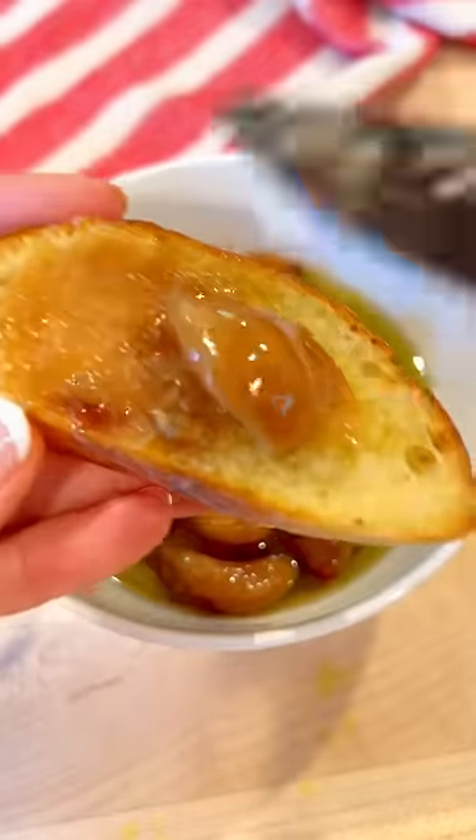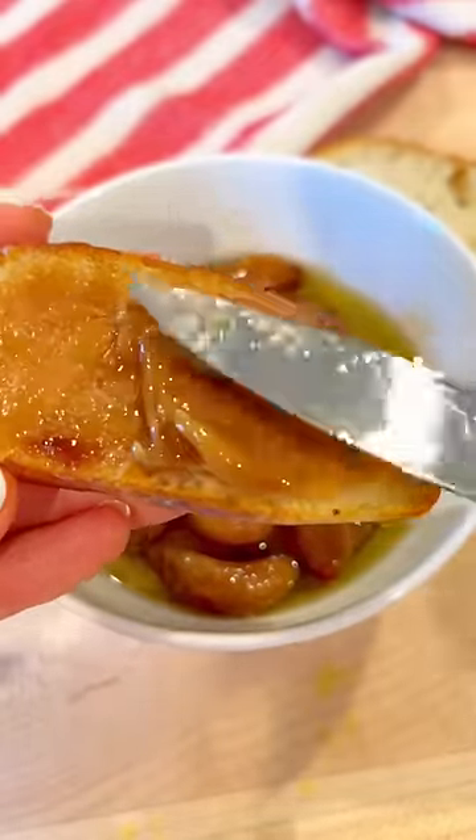Let's make garlic confit. You take garlic cloves and slow cook them in oil for a few hours and they turn sweet, nutty, and buttery.